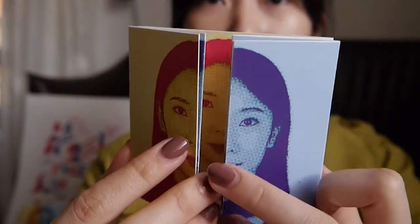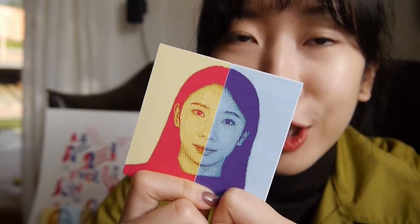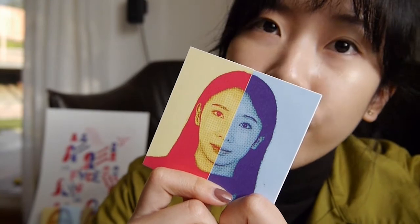I went to the print shop to print the photos, cut them out, and fold them in this way. Then I used a halftone effect to play with the photos because I think it's cool and makes a normal passport photo unique.